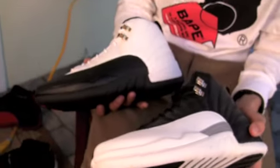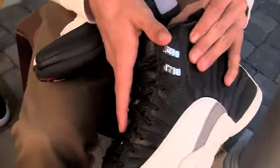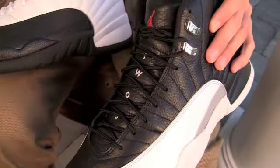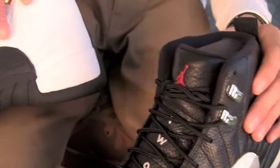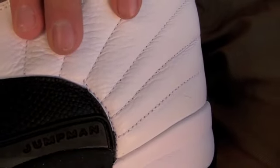I'm also gonna show you guys the 12s from the Countdown Pack 2008. It also had that really detailed, firm material up on the toe compared to the 2012 Retro, which is a lot mellowed down, almost like a flat leather with just some texture to it. This leather is pretty glossy compared to the 2008 Retro from the Countdown Pack, though it's thinner and a little softer.